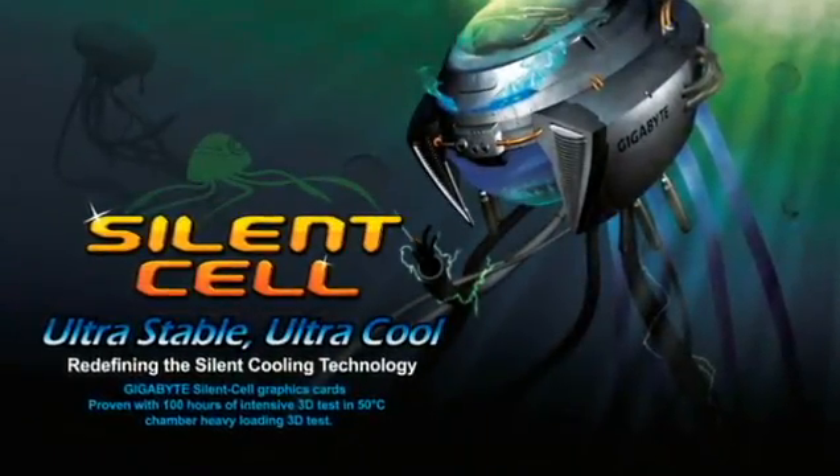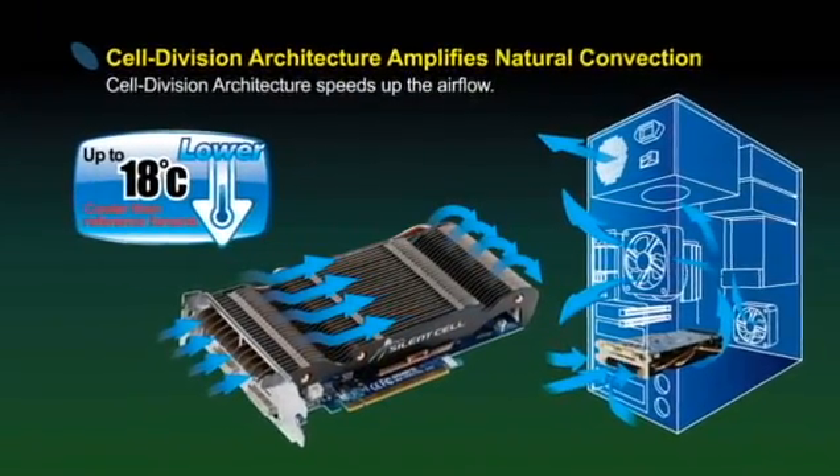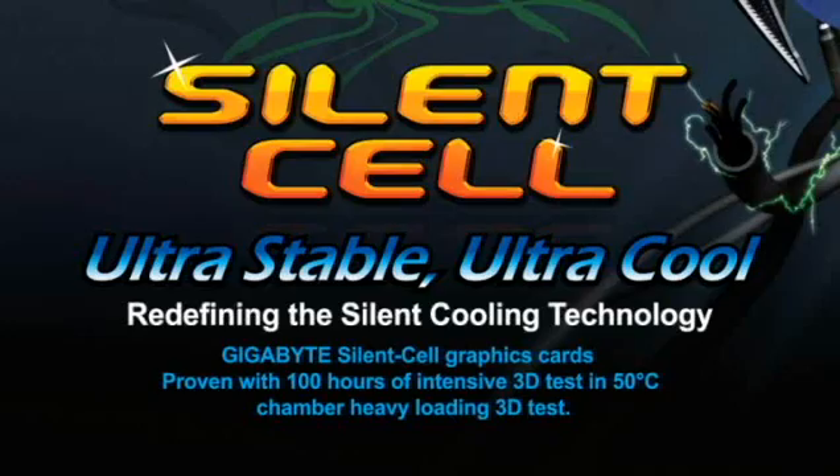For our new Passive Thermal Solution, Silent Cell, we are able to lower 18 degrees than reference boards. All of these will redefine the silent cooling technology. Come and join us. Welcome to Civit.